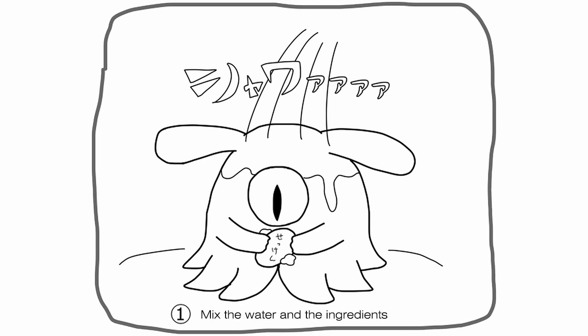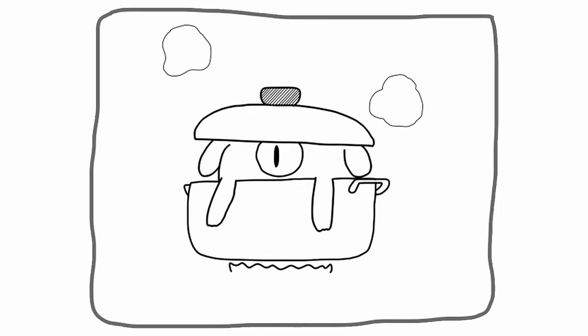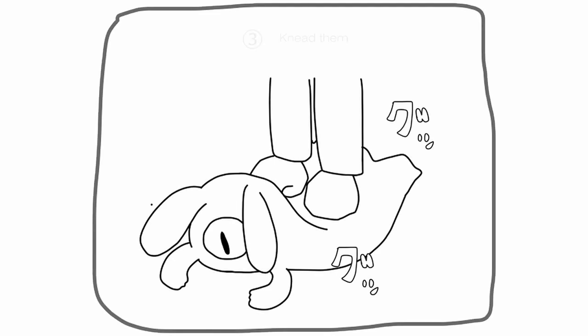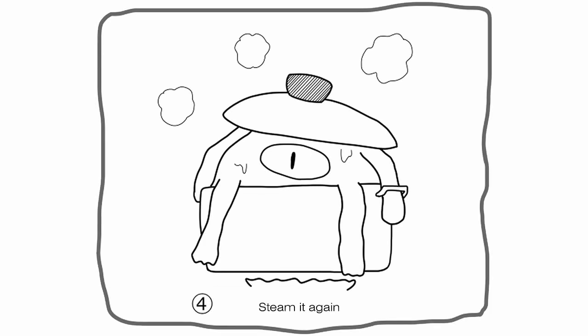Mix the water and the ingredients. Steam them. Knit them. Add red food coloring. Steam it again.